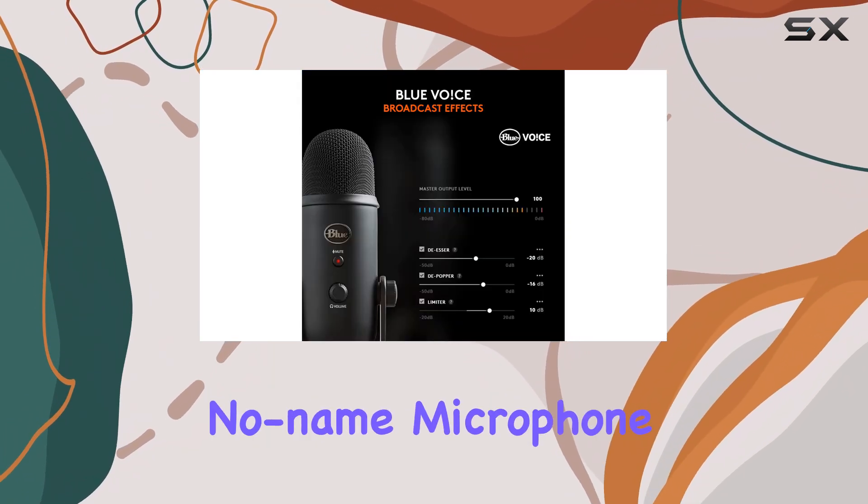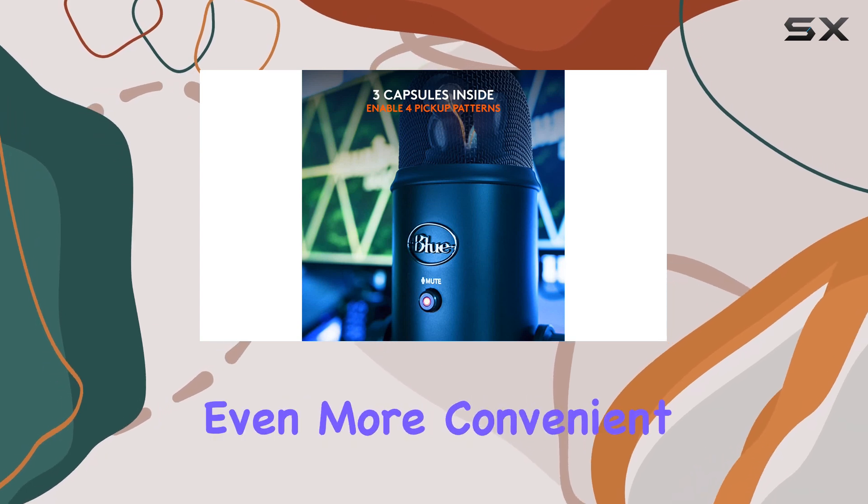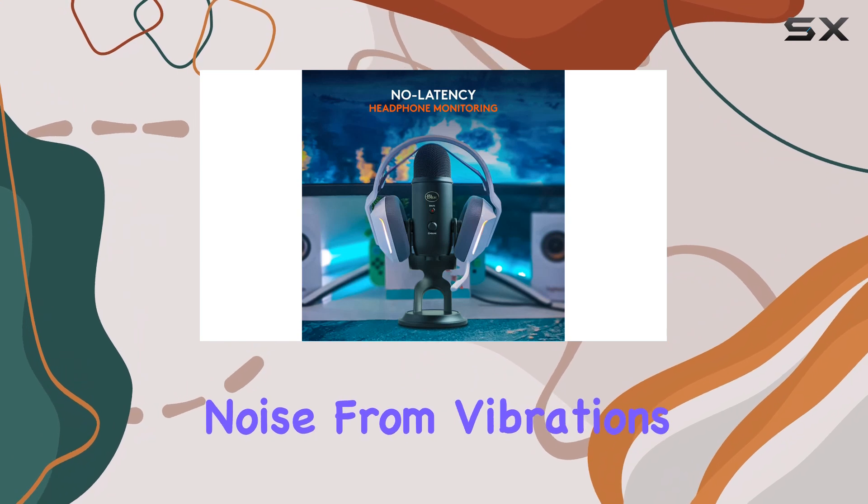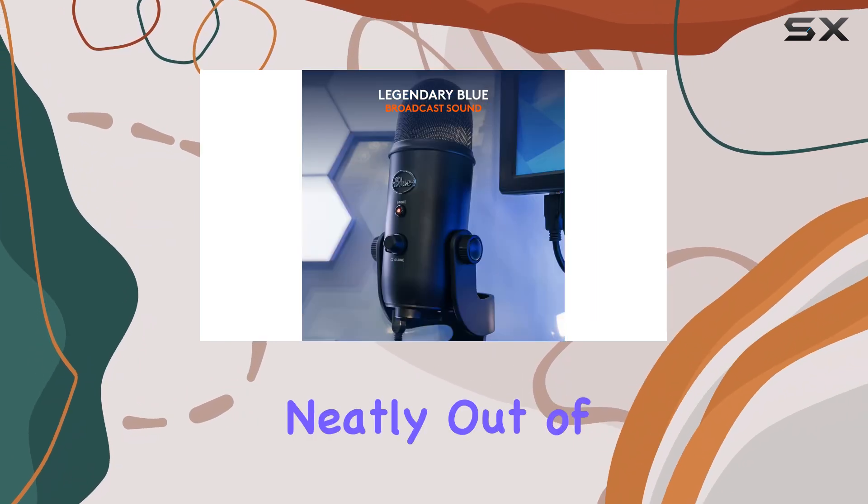I also use it on a no-name microphone arm I got from Amazon, which has made it even more convenient. Having it suspended off the desk has helped reduce noise from vibrations and keeps it neatly out of the way.